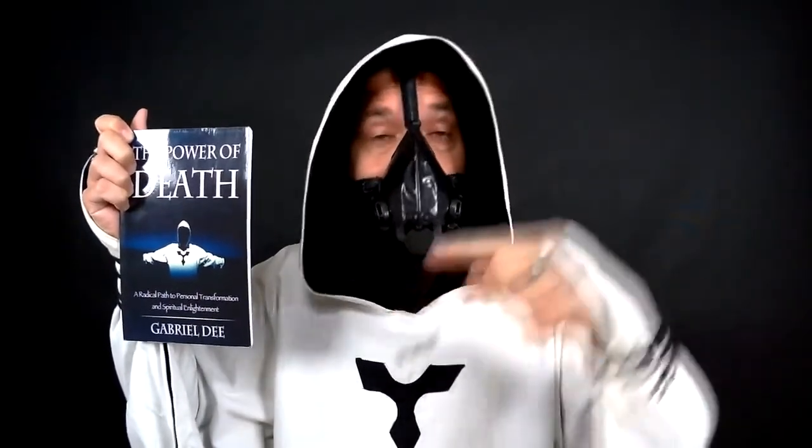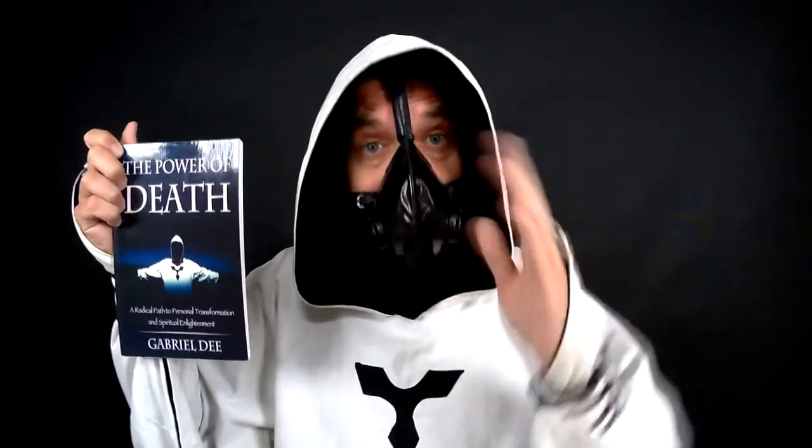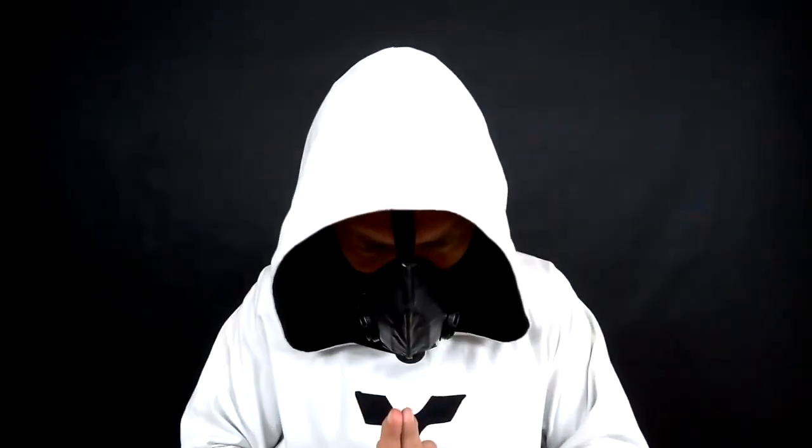If you want to know more about death from a spiritual but down-to-earth perspective, you should read my book, The Power of Death. Click on the link below and get it now. I'm deadly serious! Memento Mori!